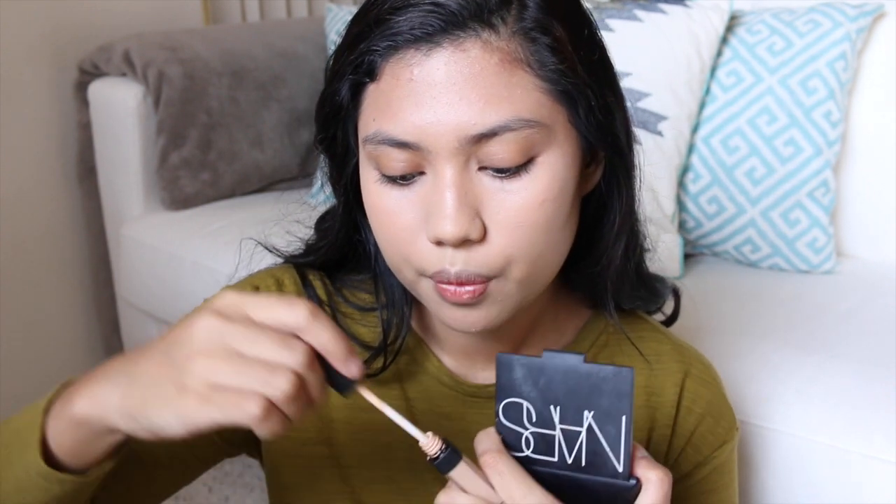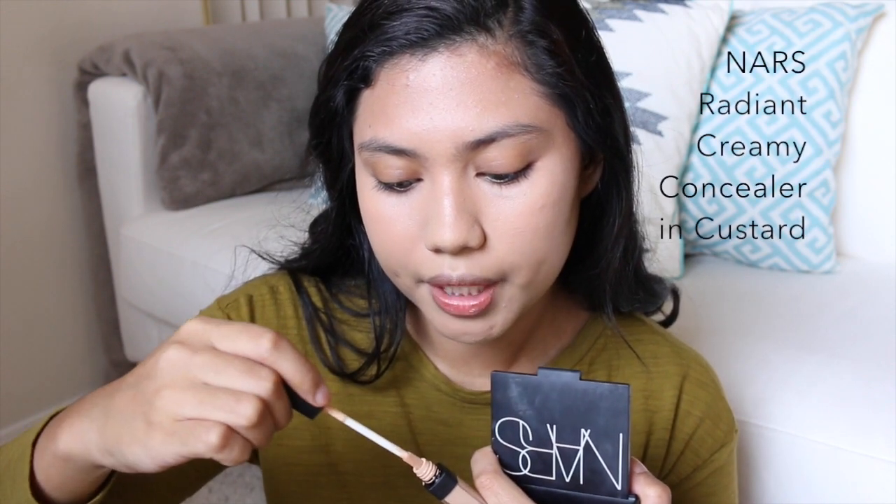I feel like when I conceal with my corrector, my concealer turns a bit orangey. So I'm just going to go over again with my NARS Creamy Radiant Concealer.